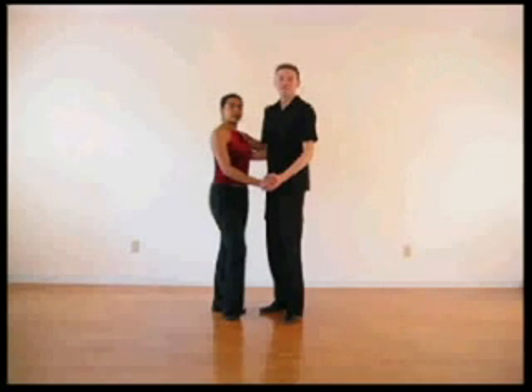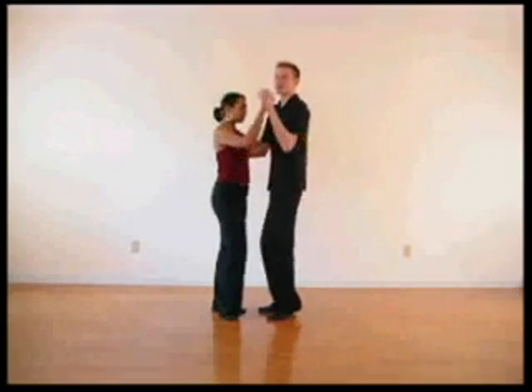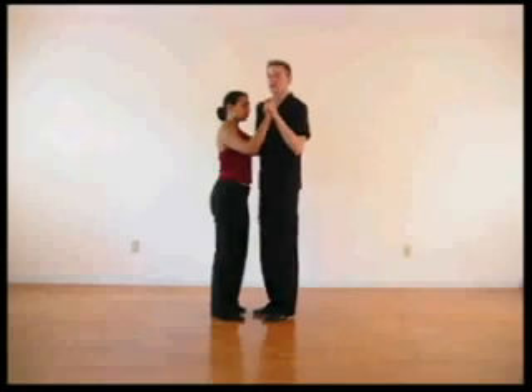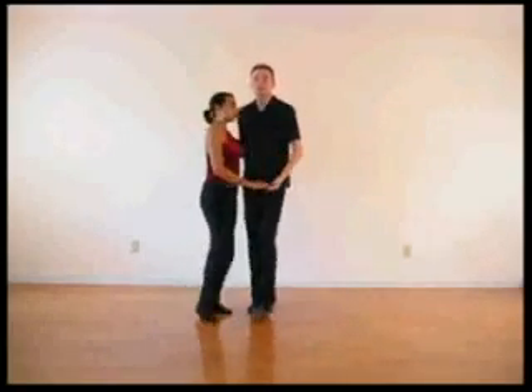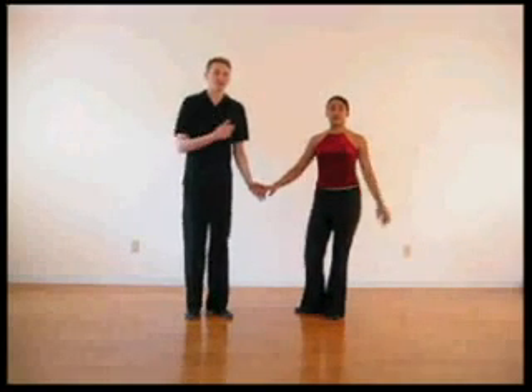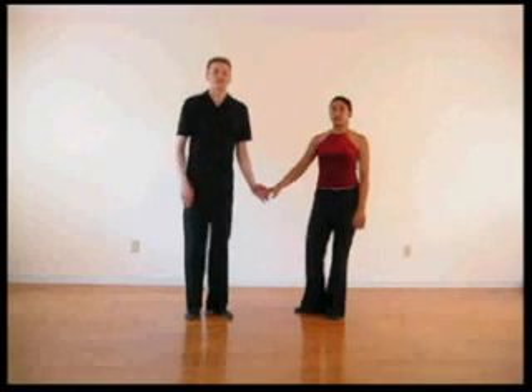Dile que no, which means 'tell her no', is simply a cross-body lead. If you're marching around the circle — one, two, three, five, six, seven — it's called: I send the lady back for one, two, three, and bring her through five, six, seven. At this point, she's on my left shoulder, and we're both facing to the center of the circle.